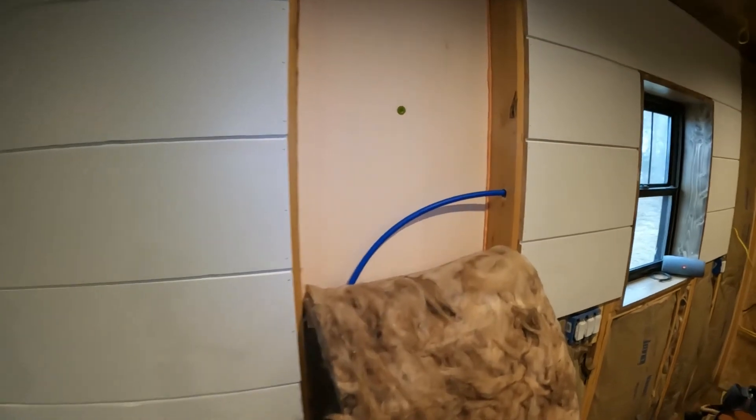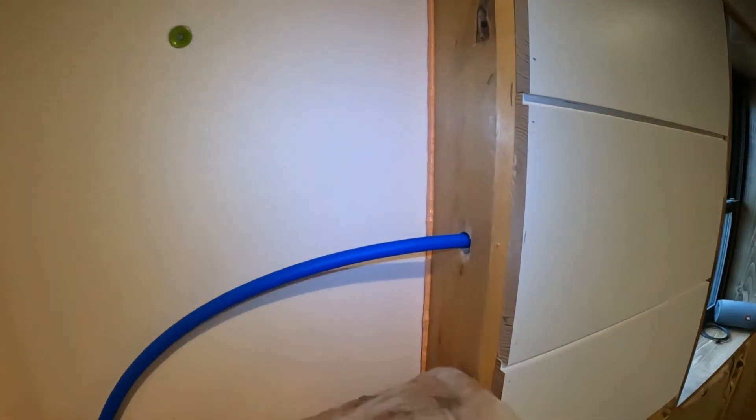I'll give you a little closer view of the rigid foam and spray foam. That's my two cents on my hybrid insulation system on the exterior wall in my barn. Thanks for watching.